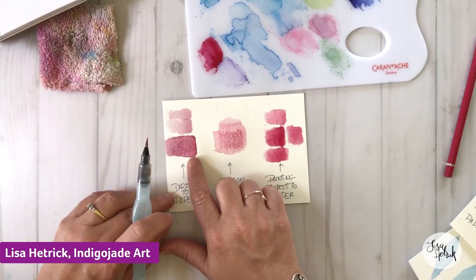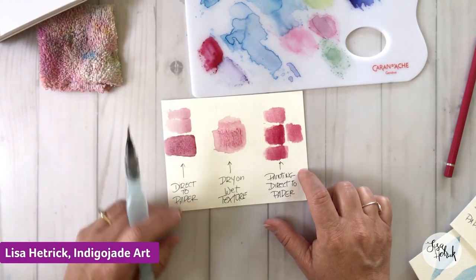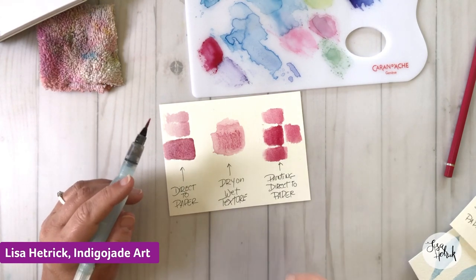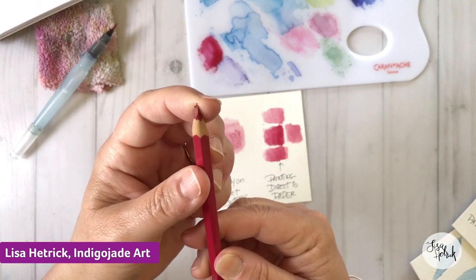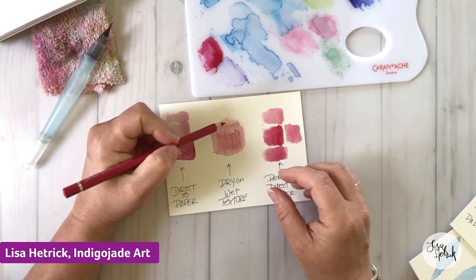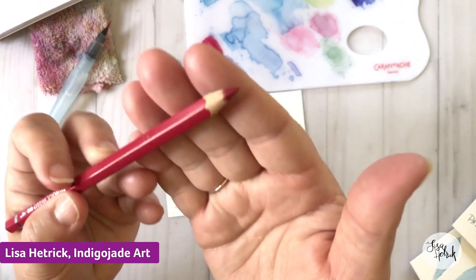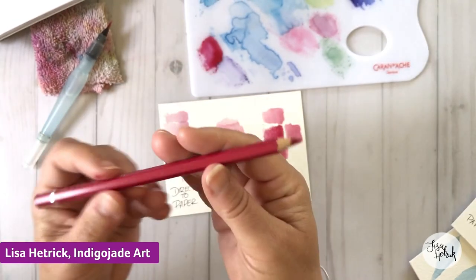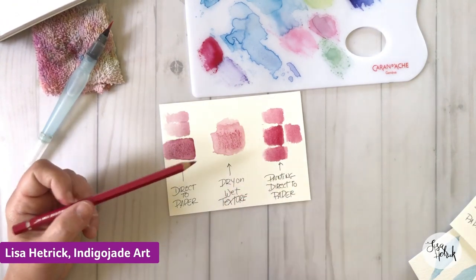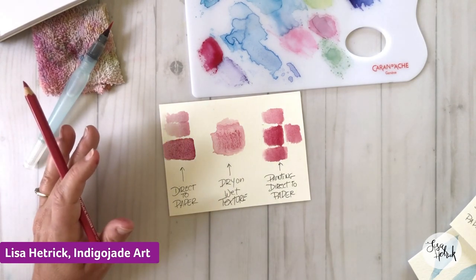Joanne just said, 'That's what I do wrong — I was using the point and not the side.' Yes! When you use the point, it's going to put scratches and indentations into your paper. When you use the side, you have a lot more control. That's why I'm always sharpening the pencils — so I can use the side. Joanne also mentioned she bought a cheap cutting board with a bit of tooth to it. Yes, you could absolutely use that — it's essentially what this palette is.